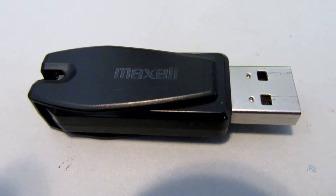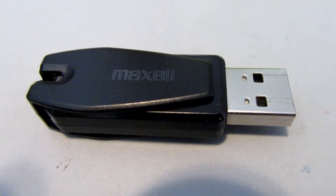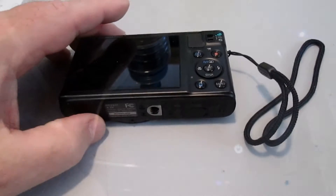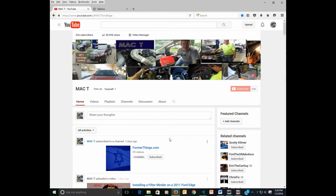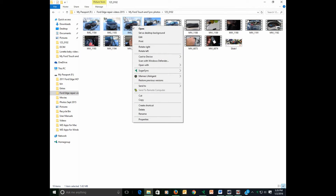I'll show you on the computer how you go about saving those pictures, and then putting them onto the USB, and then we'll go out to the Ford Edge and install the photographs. You put the USB into your USB slot, then remove your memory card from your camera and slide it into the card slot on your computer. Once you've gotten all your files in place, you can select a file — go to your file folders, select the picture, right-click, and open with Microsoft Paint.